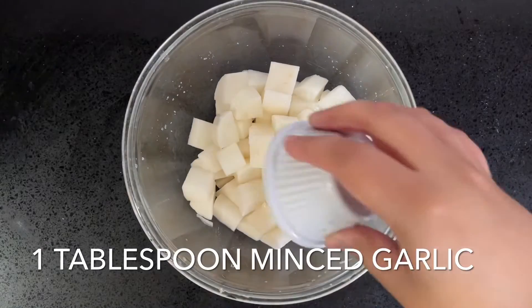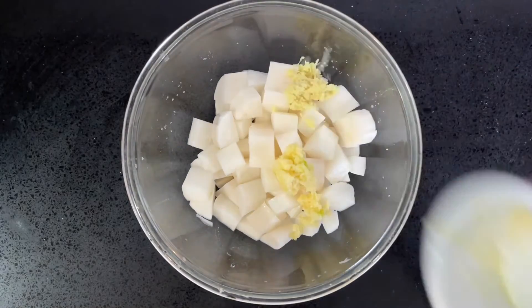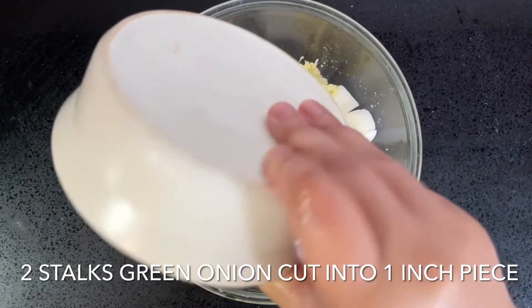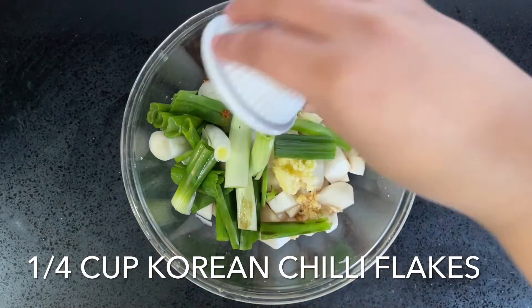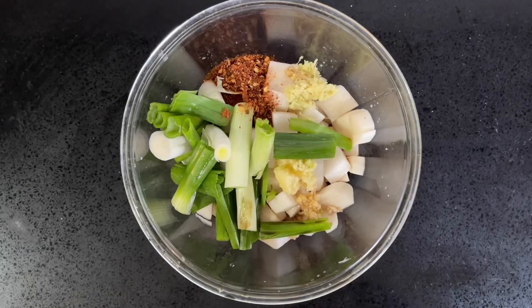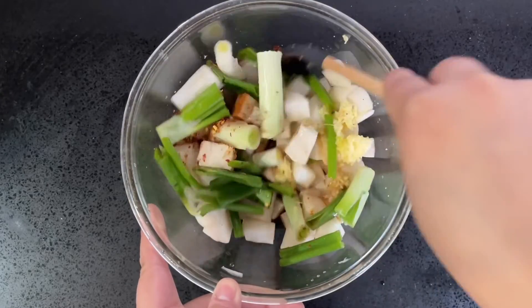We're going to add one tablespoon of minced garlic, one teaspoon of minced ginger, two stalks of green onion cut into one-inch pieces, one-eighth of a cup of fish sauce — or if you want to make this vegetarian, replace it with soy sauce — a quarter cup of Korean chili flakes, and a third of the reserved juice. You can add more later if needed.